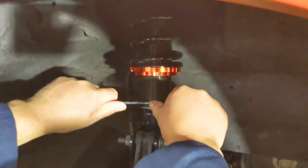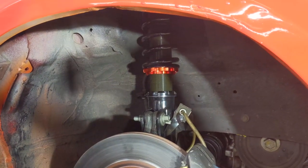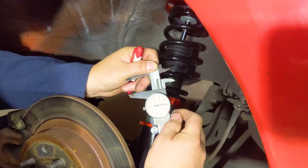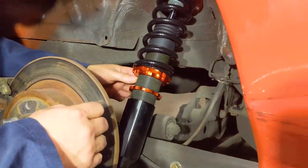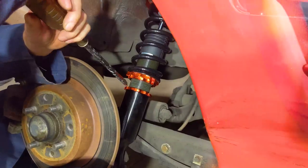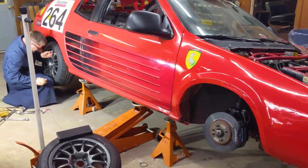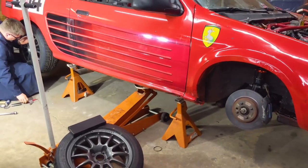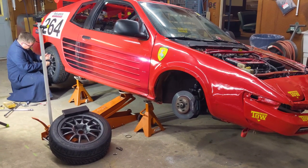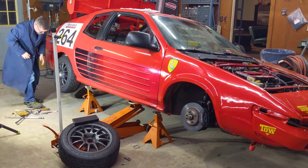Okay, we lowered it 1.2 inches and now we're tightening down the jam nut to keep it all locked in. We've lowered the front and rear suspension by about 1.2 inches on the front and 1 inch on the back. Now we're going to put the wheels back on, lower it down, and see what it looks like. If we're happy with the look we'll do the same thing on the other side, but we want to get this side dialed in first.